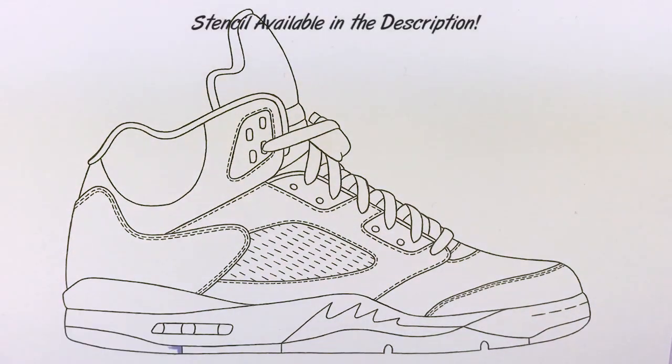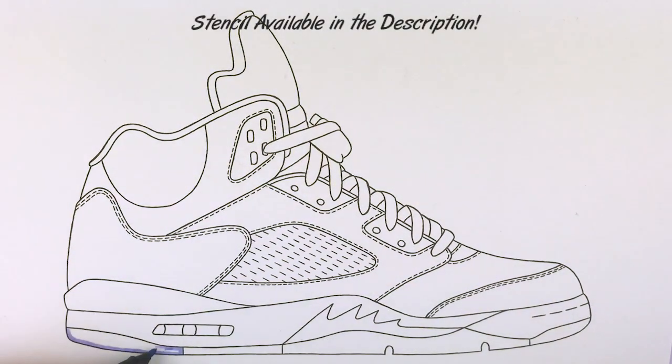What's going on YouTube, this is Kickstart here with a sneaker drawing video of the Air Jordan 5 Olympic Gold Medal.